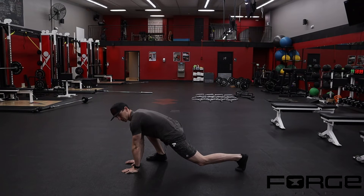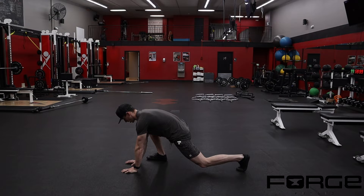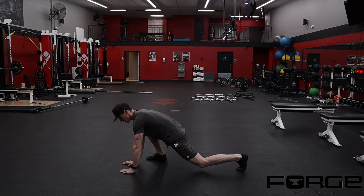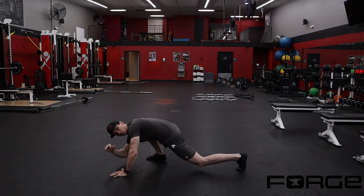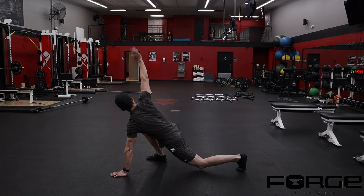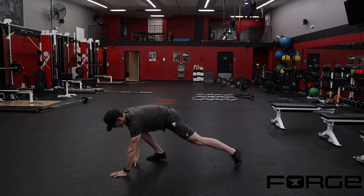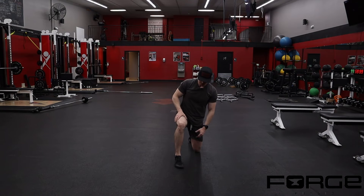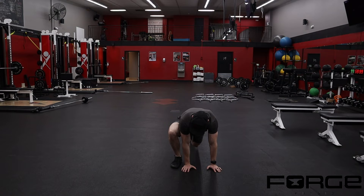From here I can bring the top leg off the ground and drive my knee over my toe as far as I can on this right side. Then I drop my elbow to the floor to get a stretch on the back hip and the front hip at the same time. Then I'll rotate to the ceiling. Looking from the front-on camera view, if my foot is fixed to the ground I can use the inside arm to push my knee into my elbow.